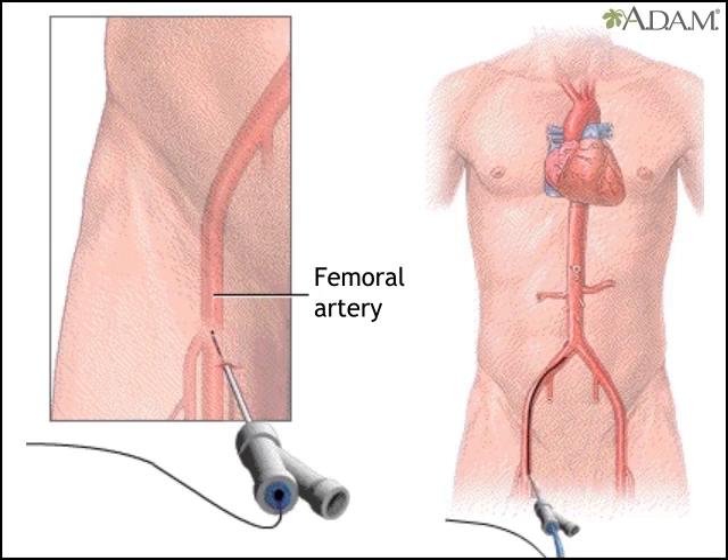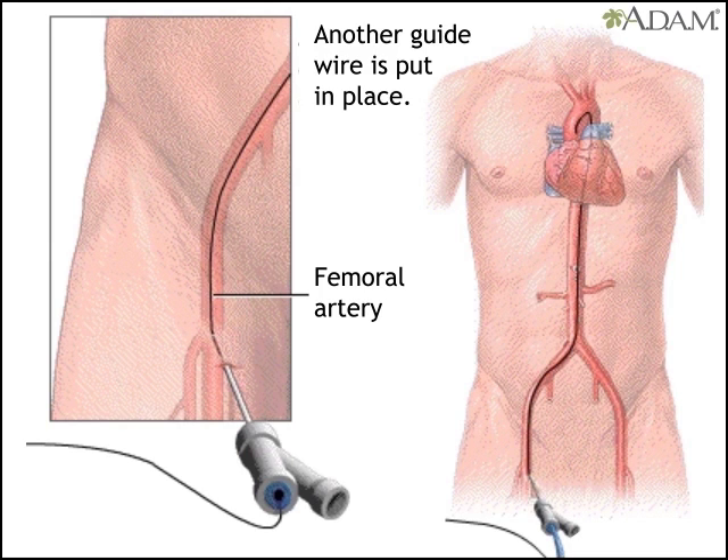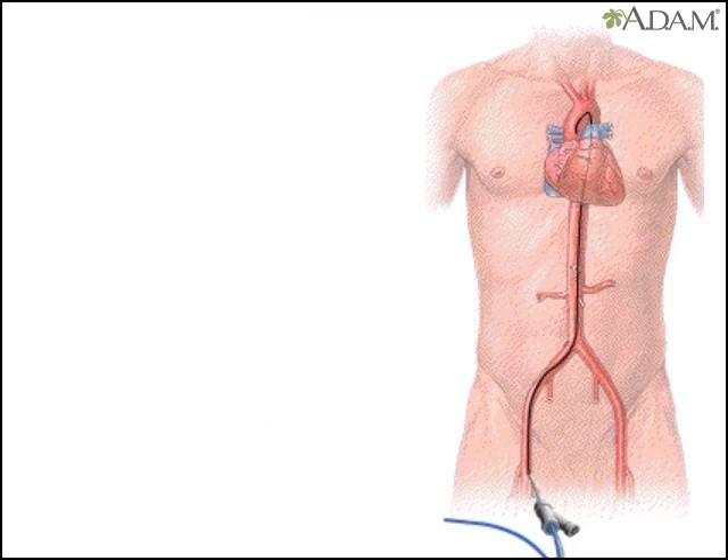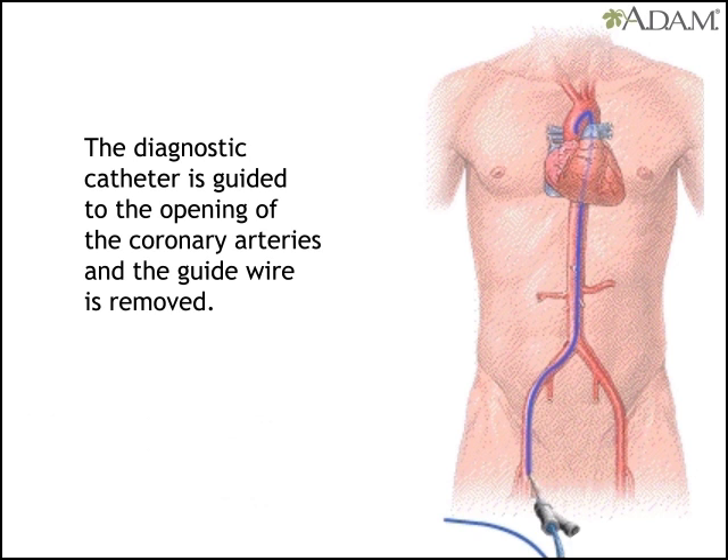Then the original guide wire is replaced by a thinner wire. The doctor passes a long, narrow tube called a diagnostic catheter over the new wire, through the introducer, and into the artery. Once it's in, the doctor guides it to the aorta and removes the guide wire.